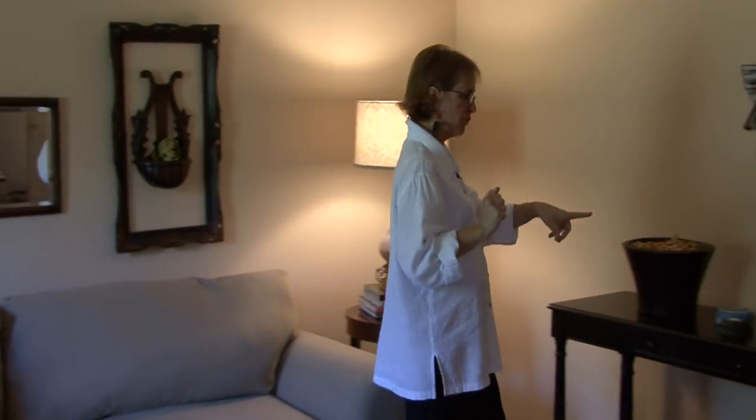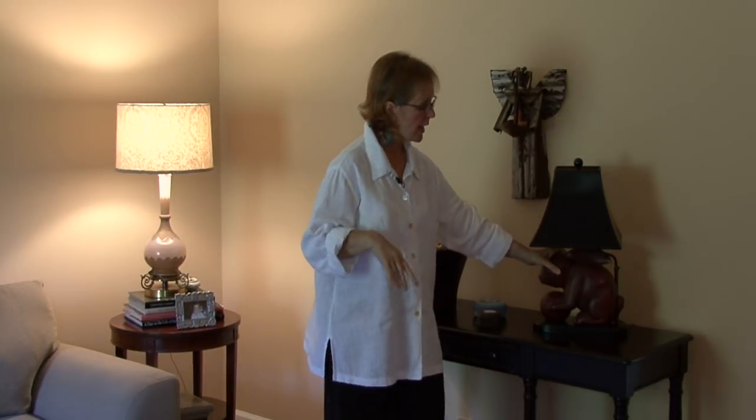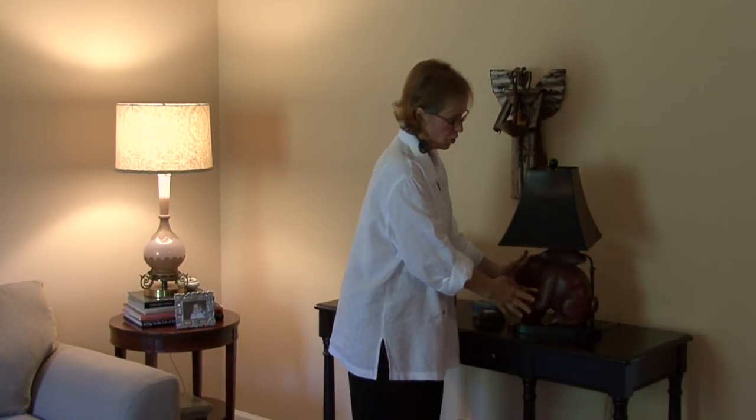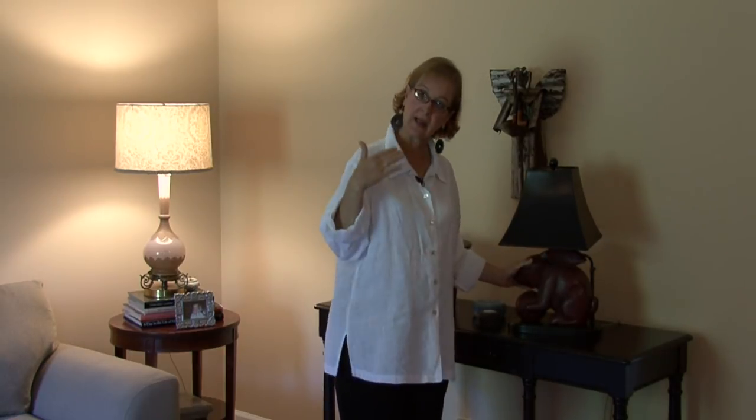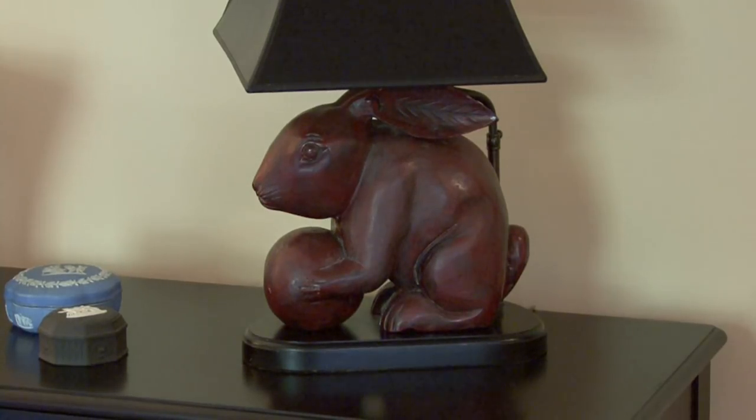Over here we have one example — there are many ways to buy lamps. You can buy different things and have them put together as a lamp. In this example, I found this bunny and took it to a lamp store and had the lamp made specifically for the table.